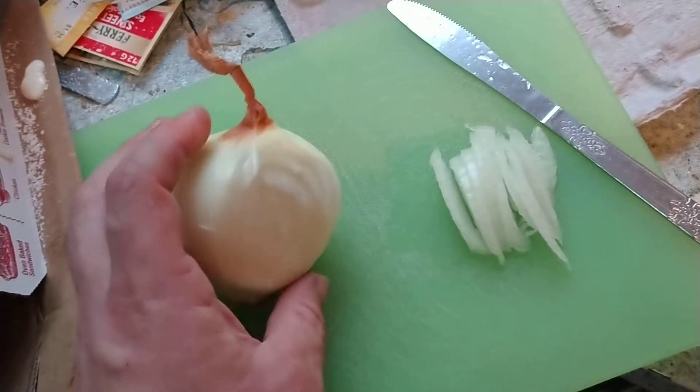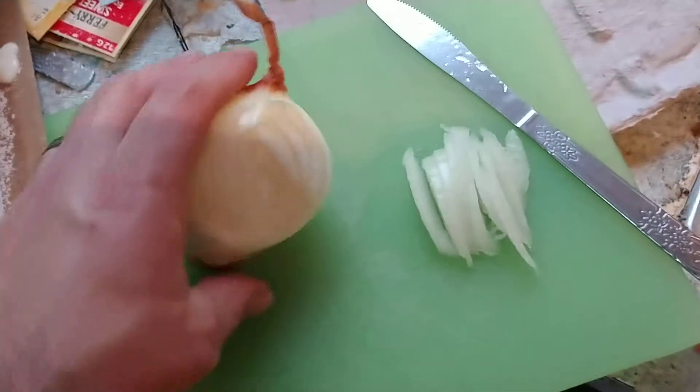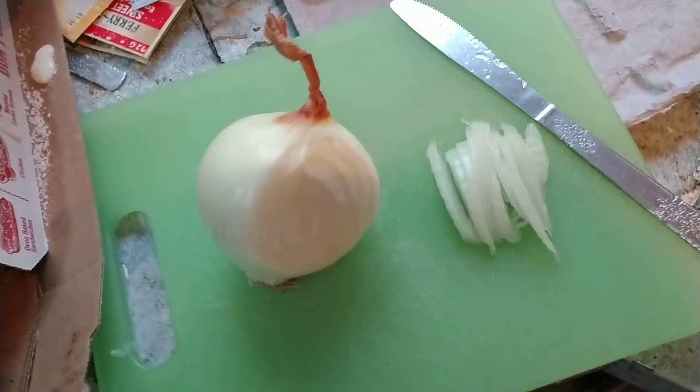So today's tip is adding onions to your food. It's a really good thing and the rawer the better. When you cook it, you lose a lot of the nutrients. I hope you guys like the tip. Thank you for watching.